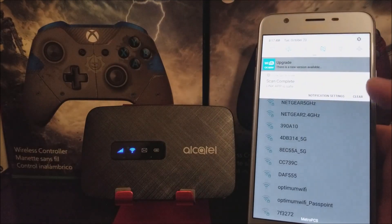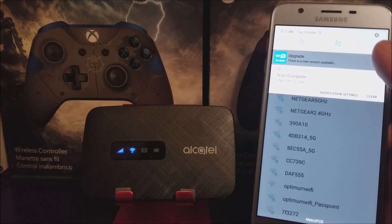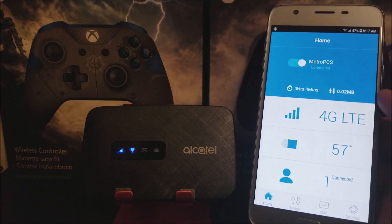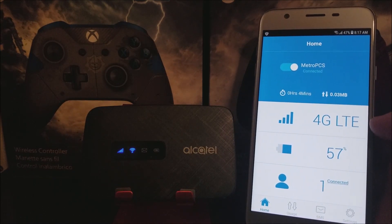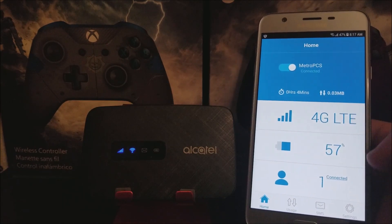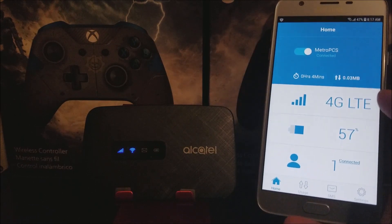The app shows there is a new version available, so let's tap there. Here you can see the data upload and download speeds. It says 4G LTE, we are at 57% battery, and there is one device connected — this is the only device connected.